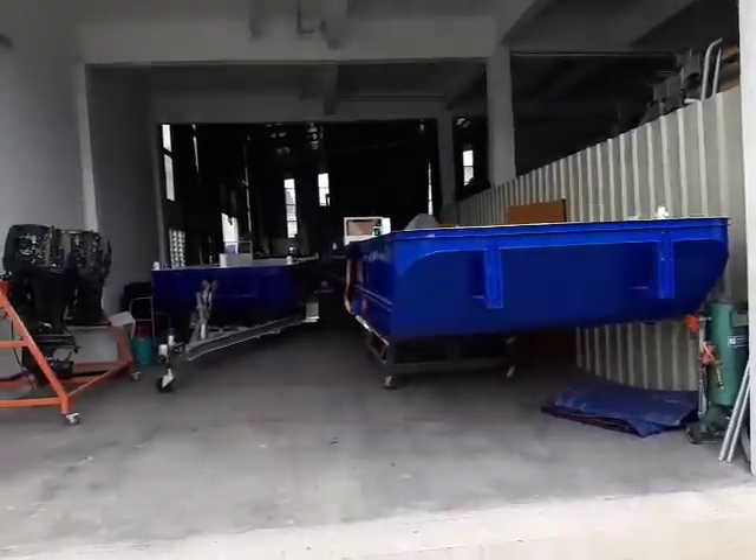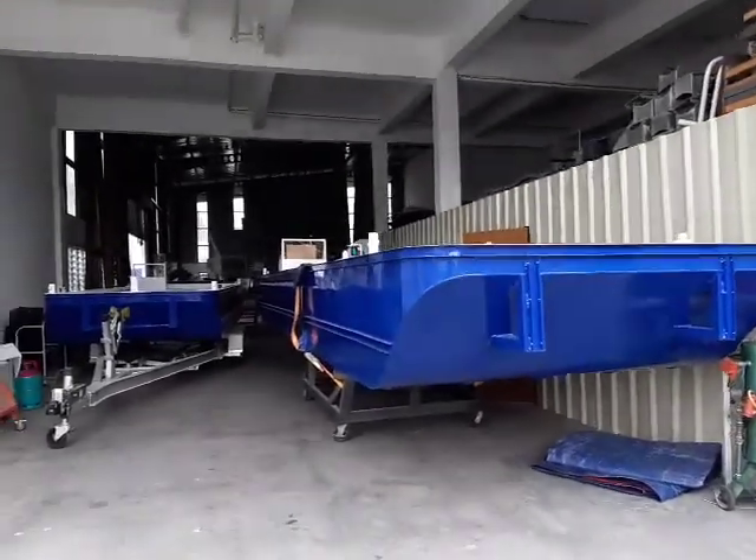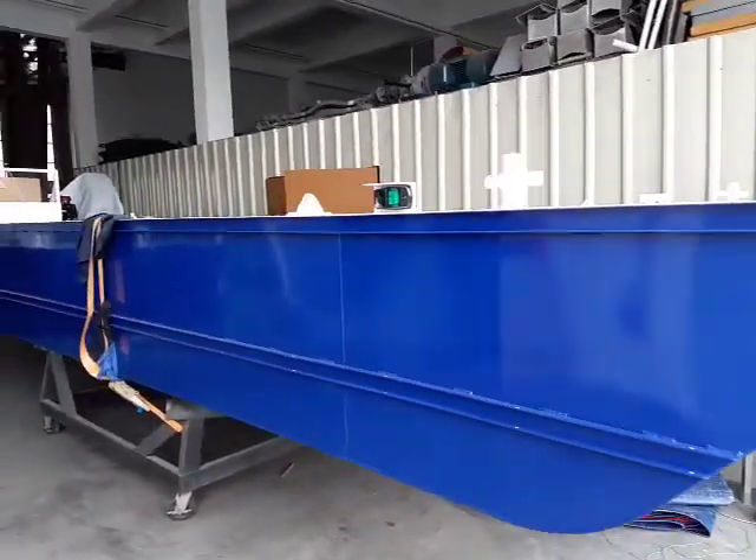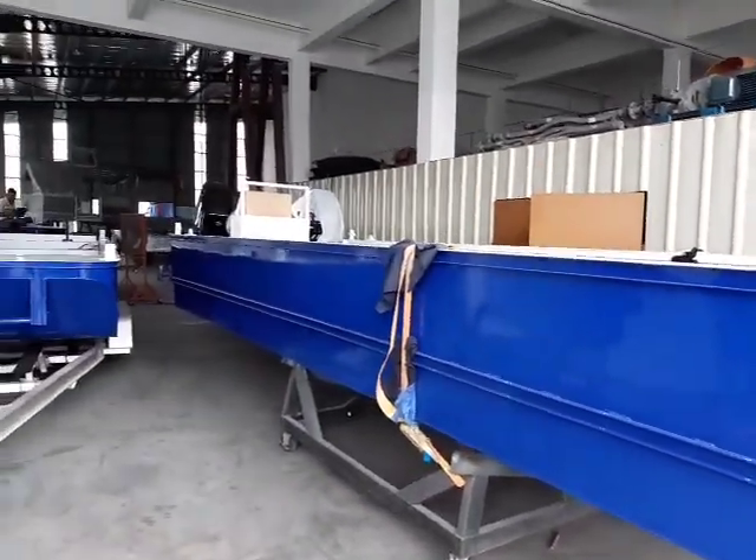Here we go, factory tour on Thursday, the 1st of November. Christmas nearly here. This is a work boat, a 7.4 metre one.